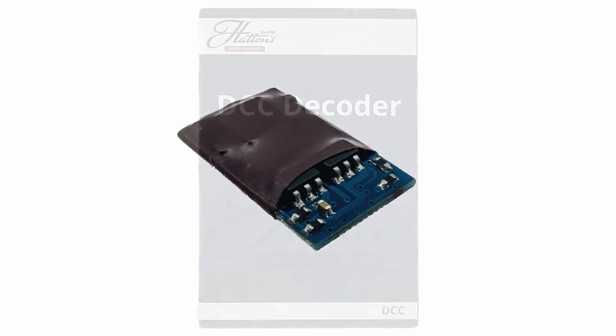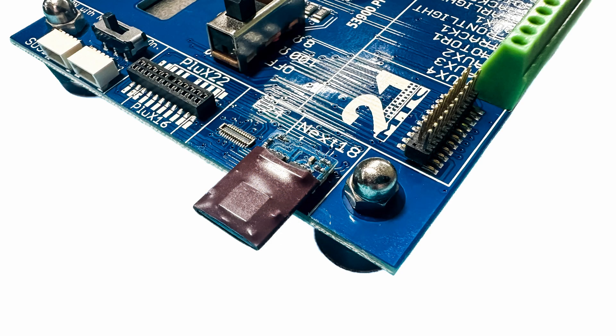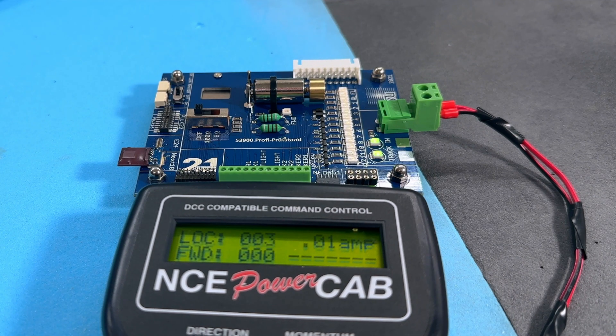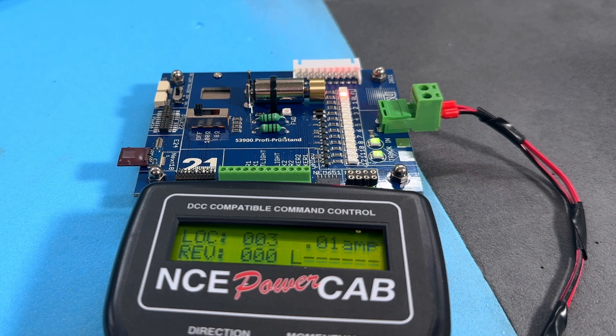The second decoder type I tried was a Next18 decoder. This was much more straightforward to fit to the tester as it could only be inserted one way round. This decoder was obtained from Hatton's as an own brand decoder in their closing down sale, but I have no idea who actually manufactured it. I set the motor running at speed step 50 and noted that the correct direction LED had illuminated and that the default momentum settings were being applied as the motor speed rose gradually. Next I concentrated on the decoder's lighting functionality. I activated lighting on the PowerCab and watched as the headlight LED lit up while the motor was travelling in the forward direction. I then changed the direction of the motor and noted that the headlight LED had gone out and the taillight LED had now illuminated. Unfortunately I didn't have a decoder with any other functionality so I couldn't get the other LEDs to light up, but I was pretty pleased with what I'd been able to test so far.